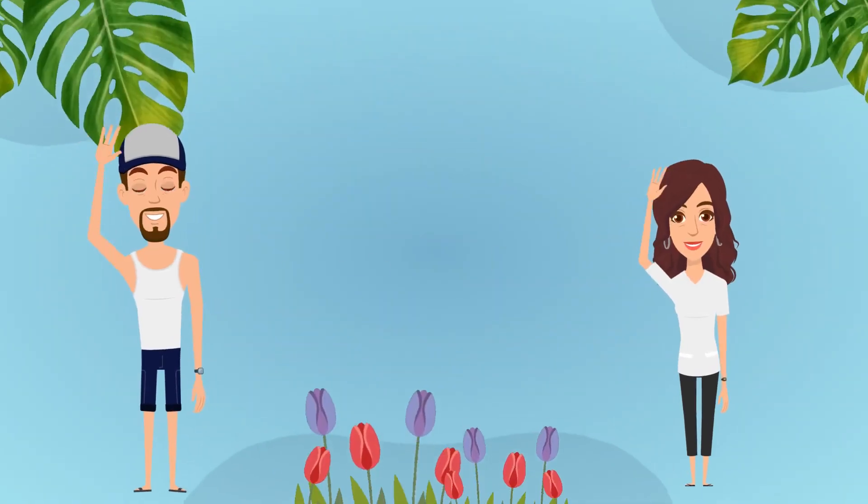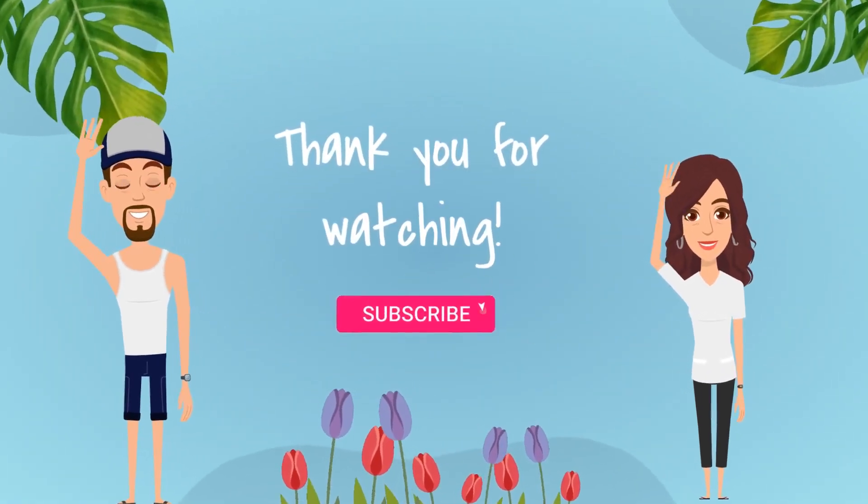So anyway, I hope this video was somehow enjoyable or entertaining. Thank you guys for watching. We'll see you on the next video. Bye!